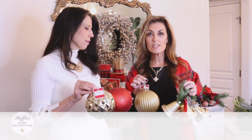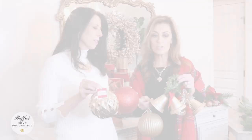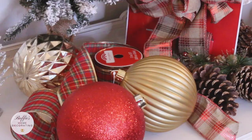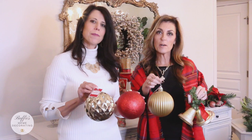Step three: ornaments for your mailbox. They had all of these Christmas bells in all colors at Walmart, so you can choose different looks — this one's a little more shiny, this one's a dull finish. Cute ornaments can also be attached to your mailbox at different heights so you can get a really beautiful look.